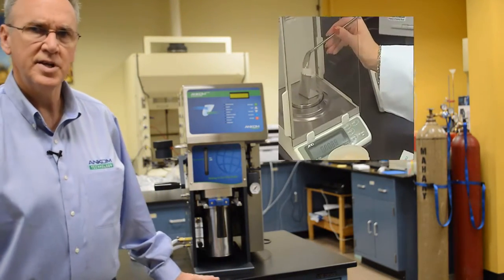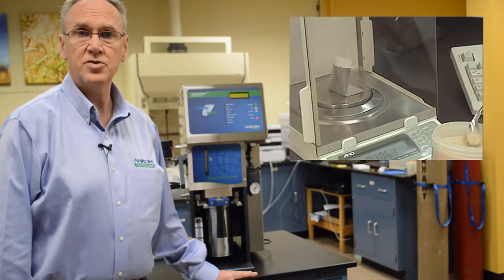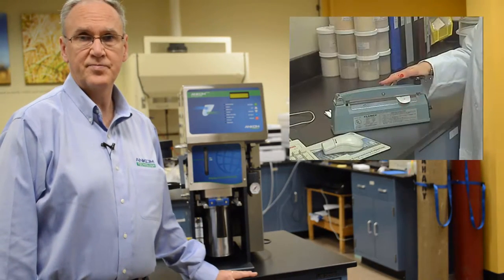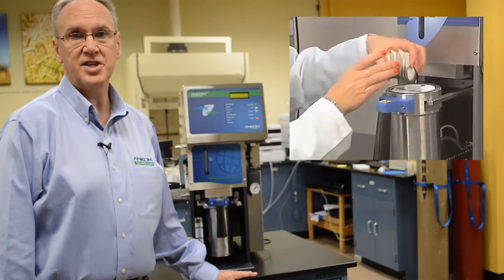The system is easy to use. The technician simply weighs a sample into a filter bag and seals the filter bag to encapsulate the sample. The samples are then pre-dried, re-weighed, and then placed in the XT15 Extractor.